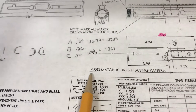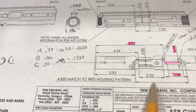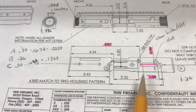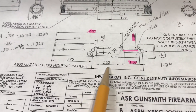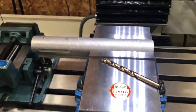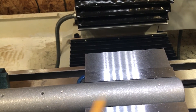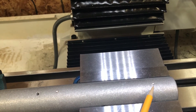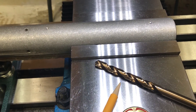That's based off of this 4.850 trigger housing pattern. So I measured that all out, did the math. It looks pretty good. Finally I got up the nerve to load the receiver into the machine, and I just did two spot drills here and here.